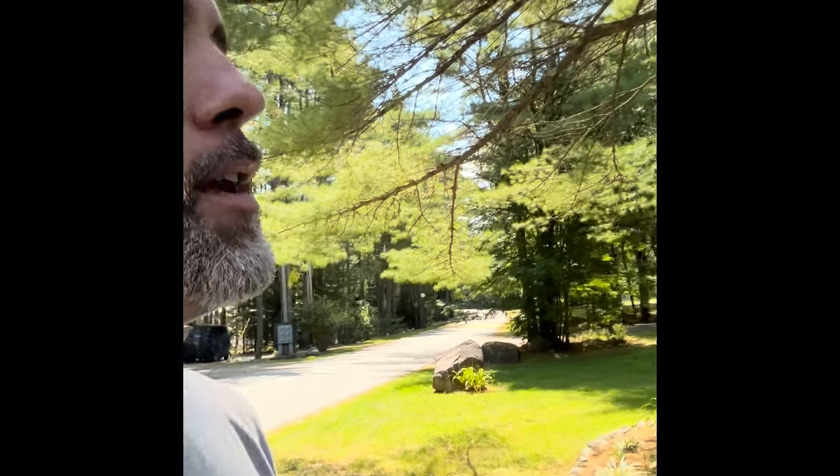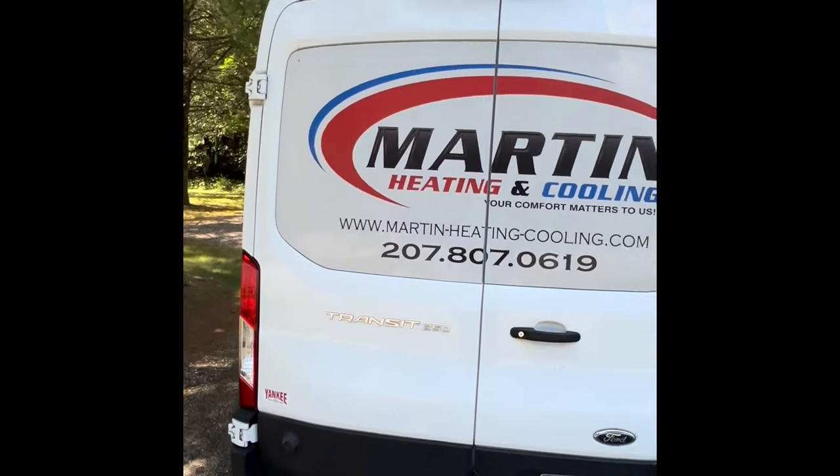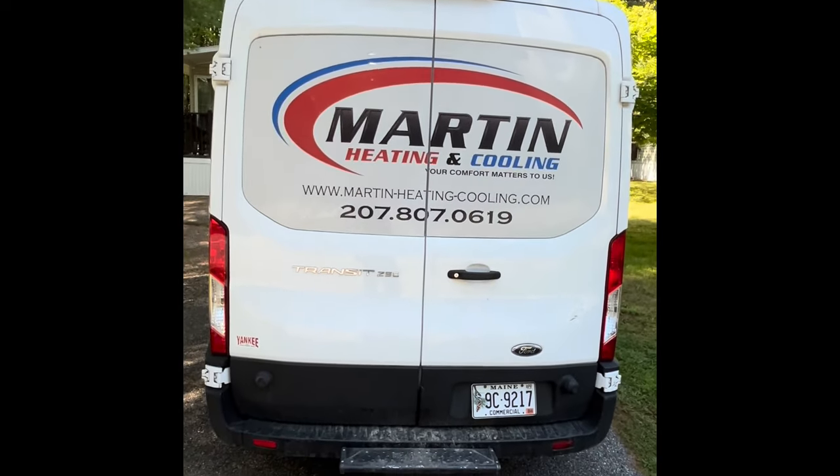Hi, it's a quick tour of my van, so check it out. Transit 250 2019, medium roof, medium length.